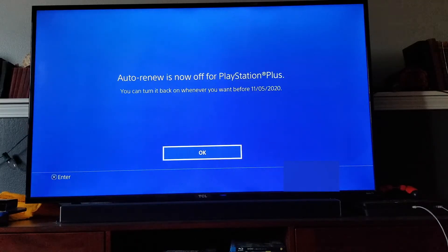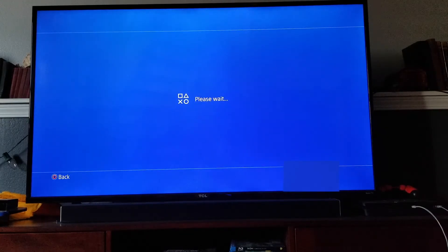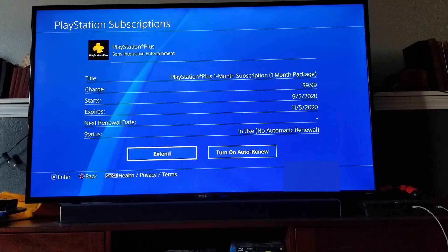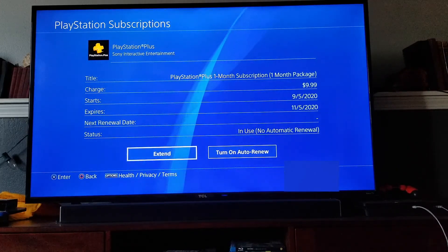There you go, it's now off. I'm going to click the OK button. This is something you can bring back on at any point by going into your PlayStation Plus options like I showed you and clicking the turn on or extend button right here. Friends, I hope that's helped. If it has, would you guys hit that thumbs up button and let us know we're making helpful videos. Stay tuned because we've got a bunch more PlayStation tutorial videos coming up really soon. Thanks for watching.